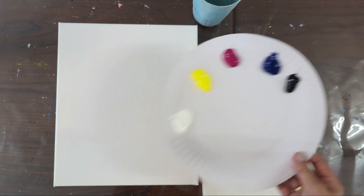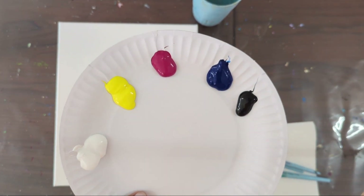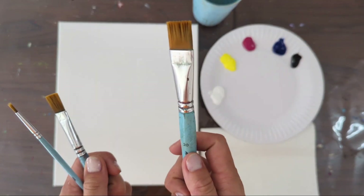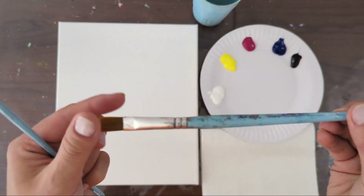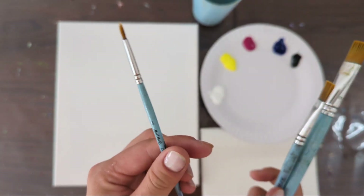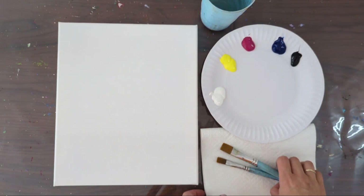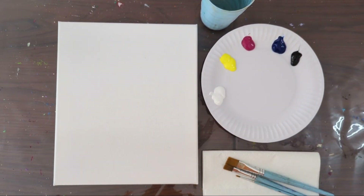You can use any yellow, red, and blue, but if you use red it's going to be hard to achieve beautiful purple colors. So please use magenta or any pinkish-red color. I'm using a big flat brush, a medium flat brush, and a small round brush. You'll also need a cup of water and a paper towel to clean and dry brushes.